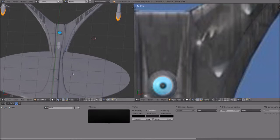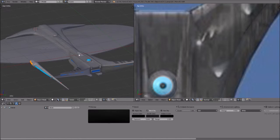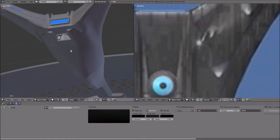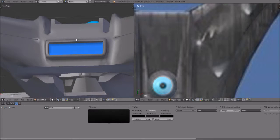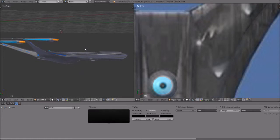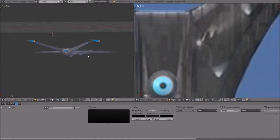Hello everyone, this is B-Belt Dan and welcome back to Constructing the Enterprise J in Blender. Sorry that it has been a week late on some of these episodes. I know I didn't release anything last week, and I've been releasing on Tuesdays the couple of weeks before that. This one's probably going to be released on Thursday. So I just have to apologize — just a little bit of a backstory.